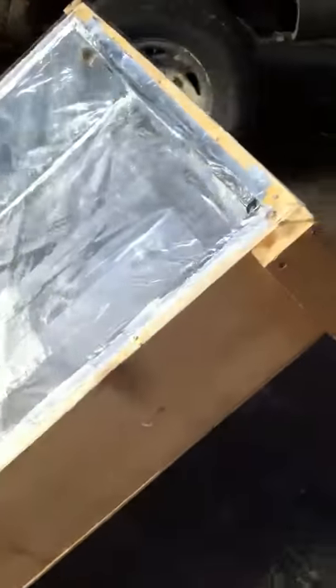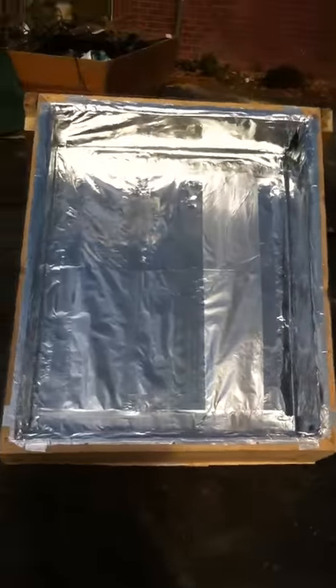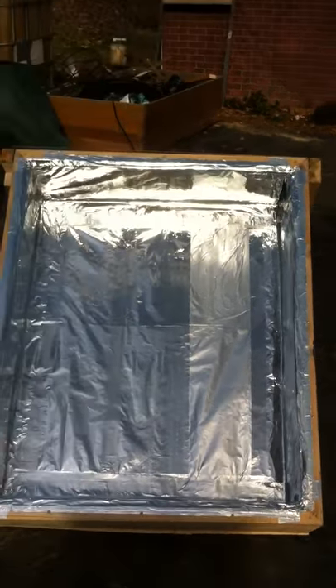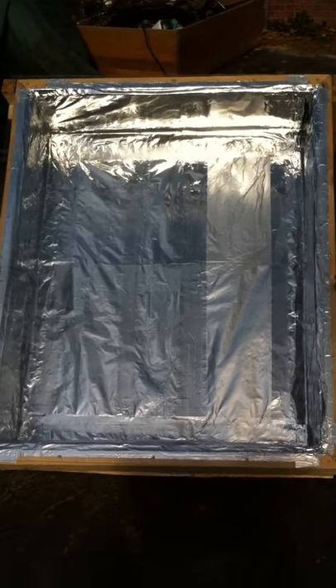I haven't really had a good chance to test it out yet, but it's probably high 30s, low 40s outside. When I stick my hand in that box, it's about room temperature, so we'll see how it works. But this is my first attempt at one.